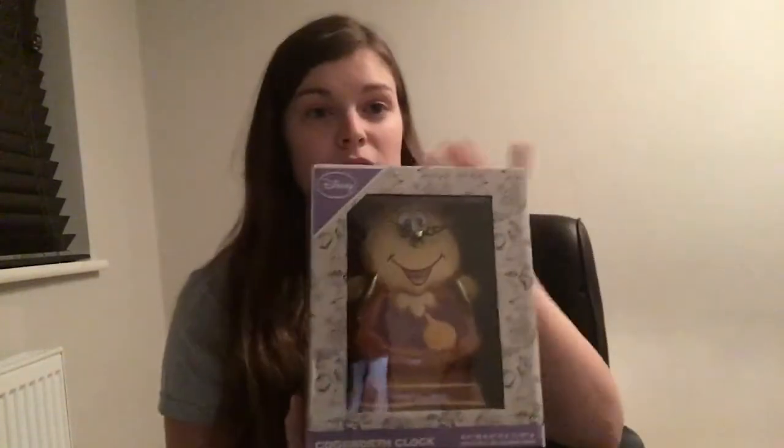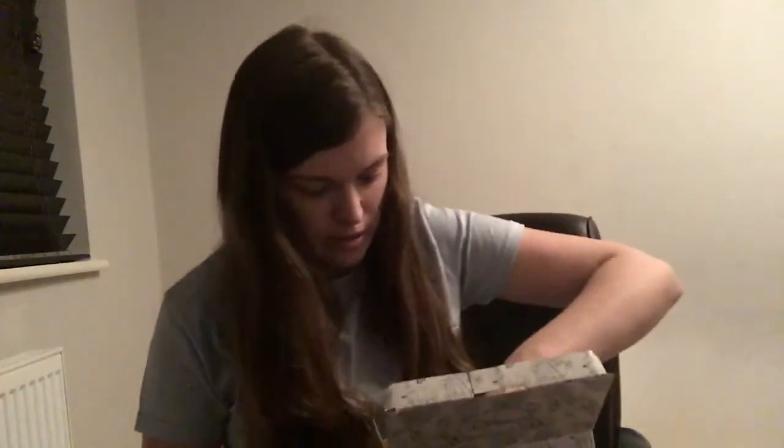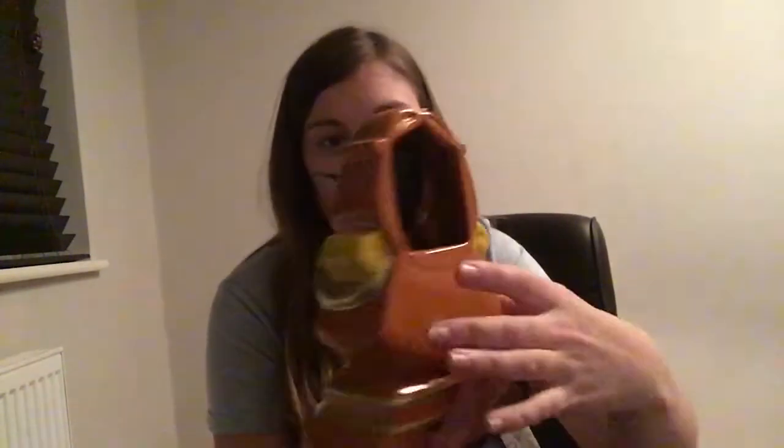Here's Cogsworth — this is an actual working clock, not just for decoration. You put batteries in and he works like any normal clock, and he's just ten pounds. He looks very realistic and there are his hands showing the time. On the back is where you put your batteries, and then you just put him out and he'll tell you the time.